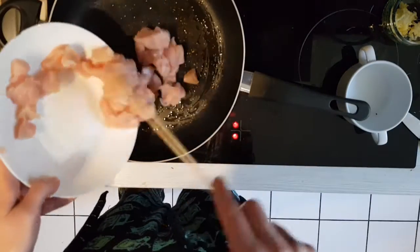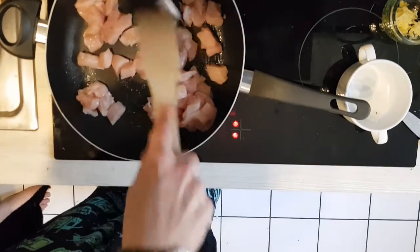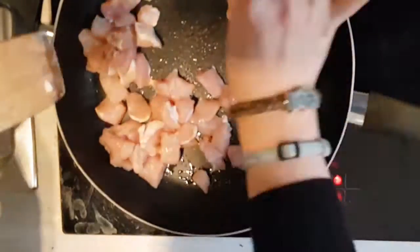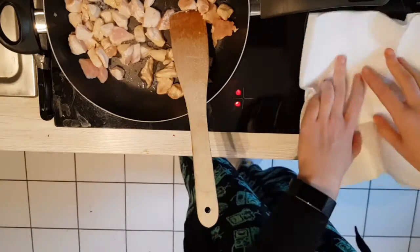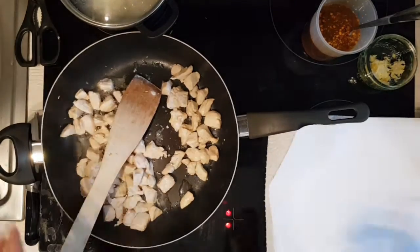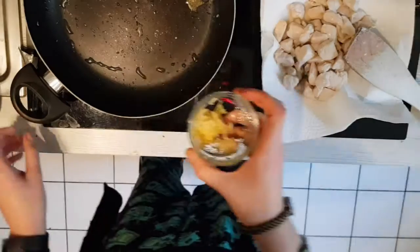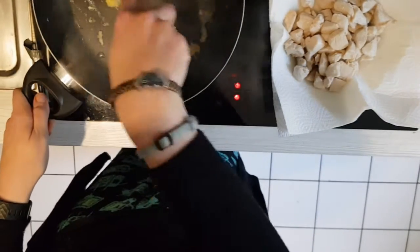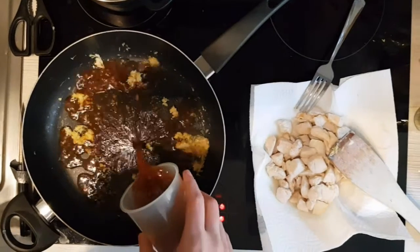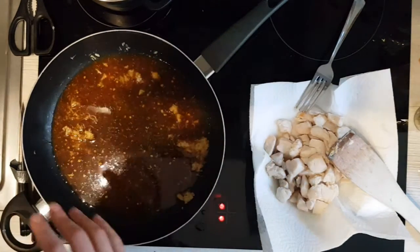Add the chicken cubes to the pan once the oil is hot. Prepare a plate with some paper towels to drain off any extra fat, and then add your ginger and garlic to the remaining oil and meat juices in the pan. Then pour in your sauce and cook it — the vinegar will most likely burn in your eyes.